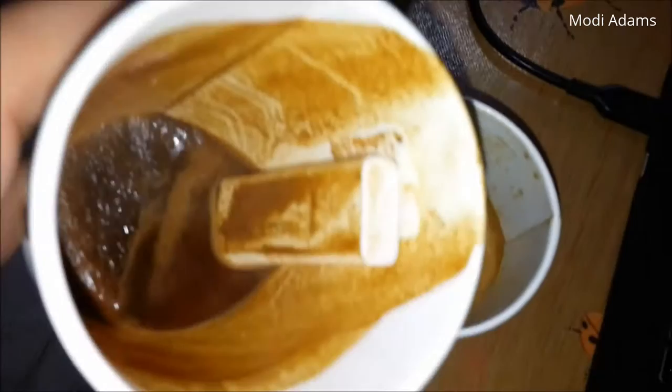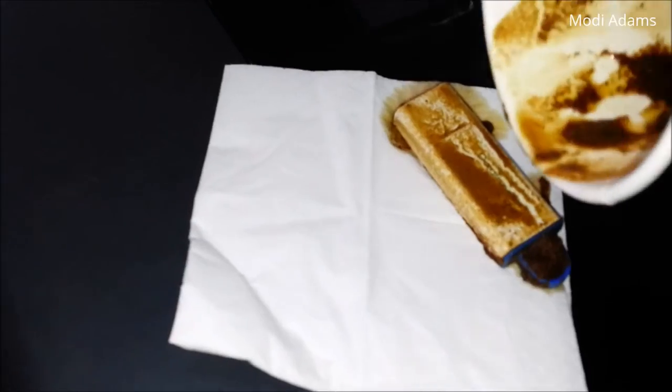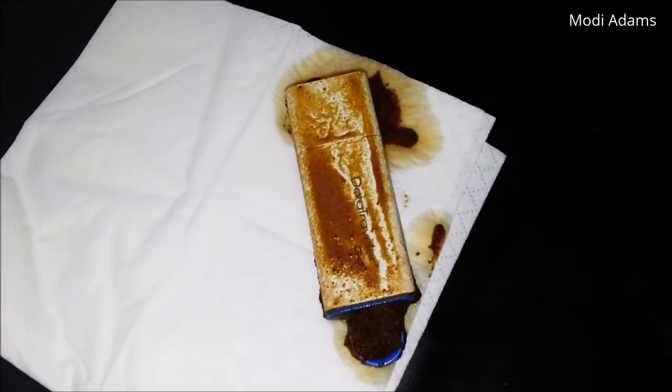So here we got the flash drive itself. We will be cleaning it and testing it right away. So here it is. We will be cleaning it up and testing it right away — so hold up a second.